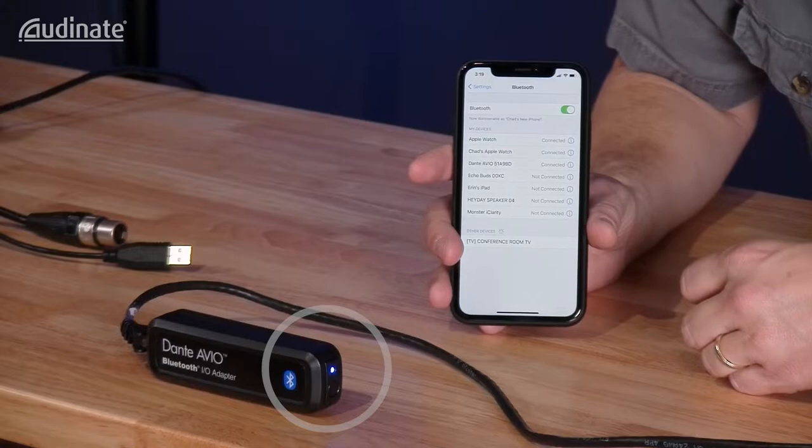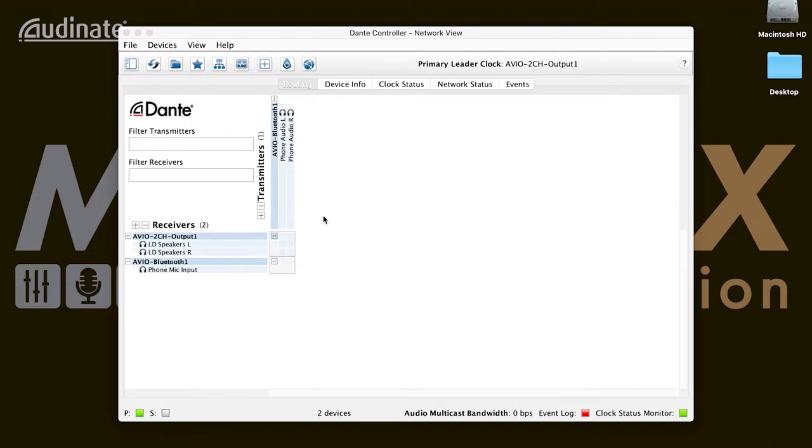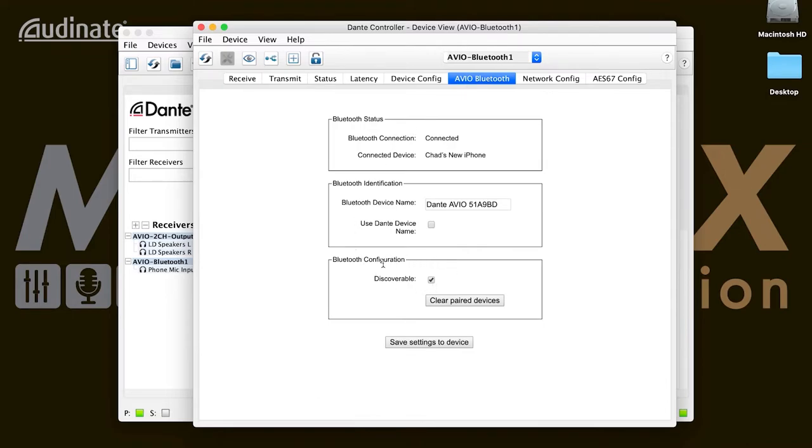That visual feedback on the LED is hugely important — there's no guessing on whether or not you're connected. To get audio to our speaker system, I have an Avio two-channel output adapter connected to a stereo input on the amp. We'll then use Dante Controller on my Mac to set up a subscription between the Bluetooth adapter's transmission and the output adapter's receiver. Dante Controller also gives a few other options, like the ability to turn off discoverability in the Avio Bluetooth tab of the device view.